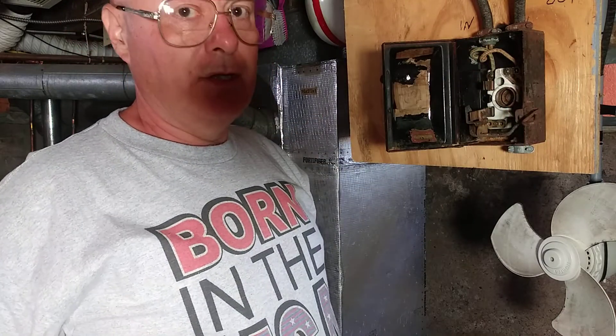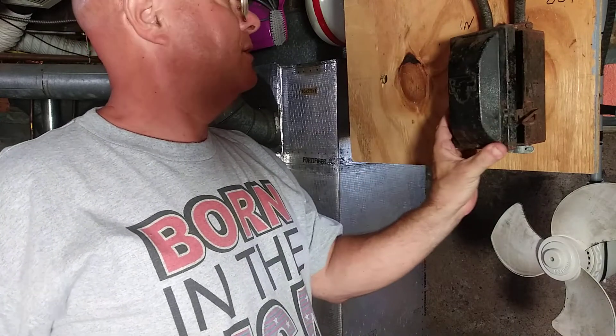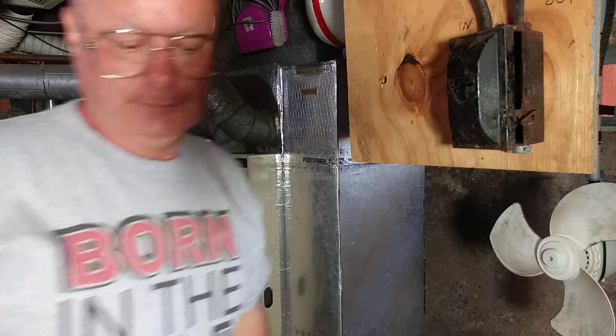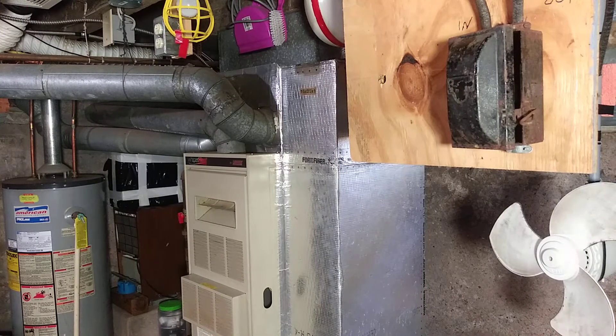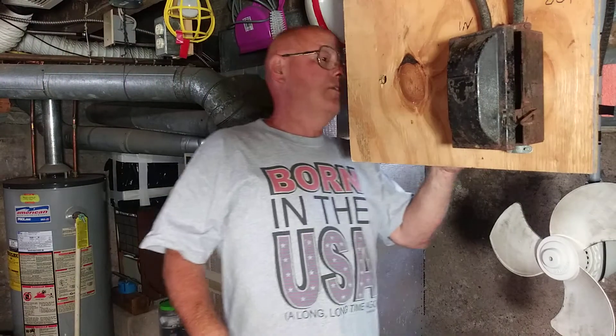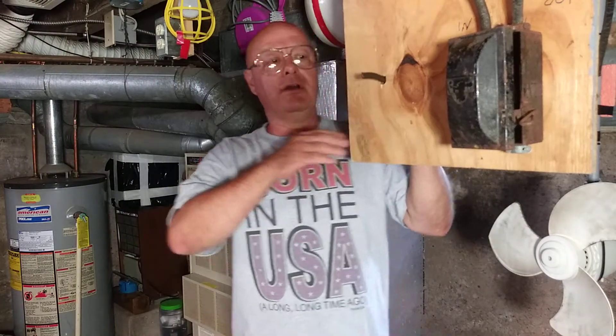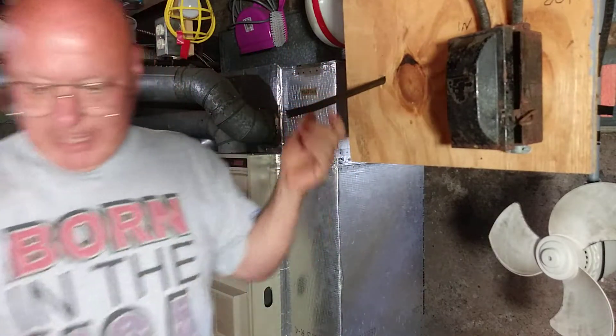All right, so we'll close the fuse box for a minute and we will install our outlet the way it was done back then.